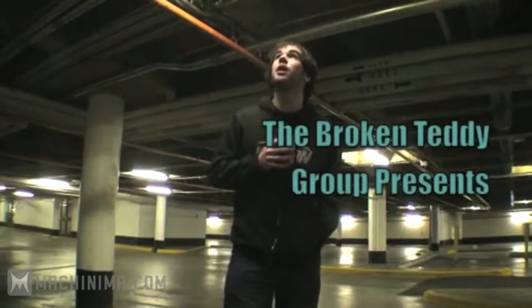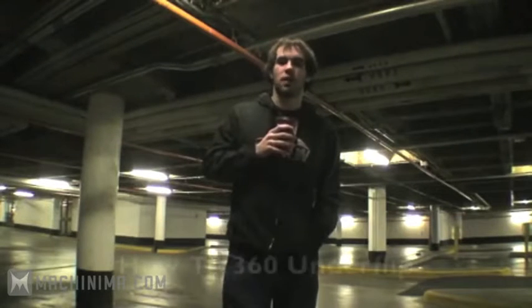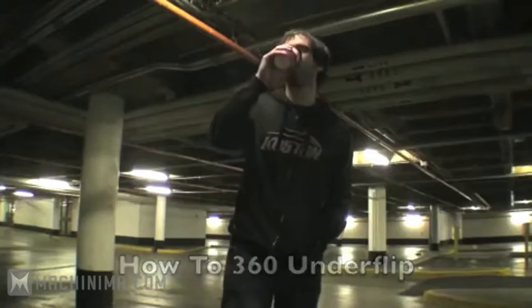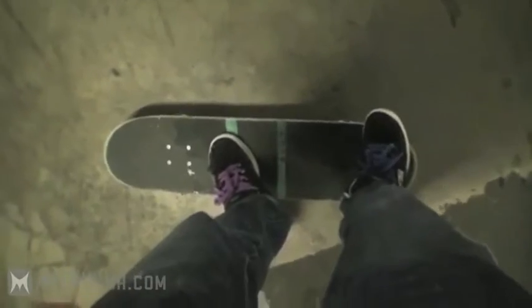The Broken Teddy Gear presents: How to 360 Under Flip, with Mark Hanson and Tim Hortons. Foot positioning — you've got your feet like a shove-it. That's pretty much it. That's the prerequisite of this trick: you know how to shove-it.